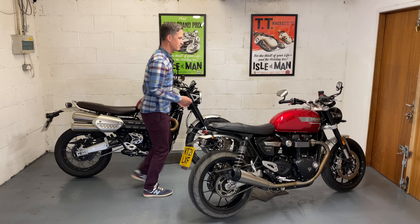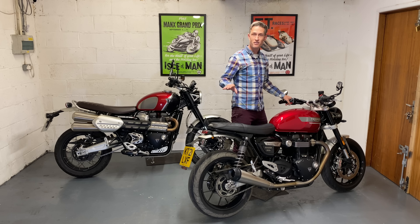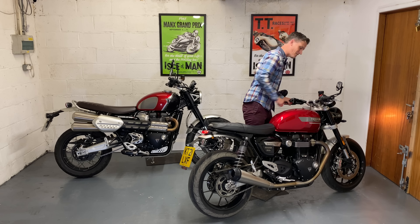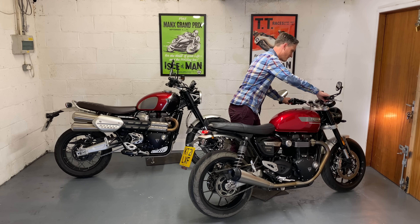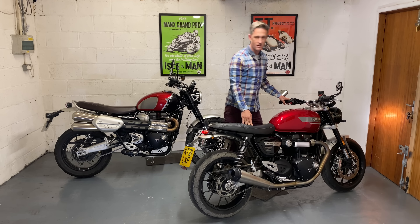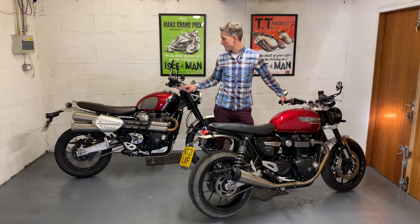That's a little alien to me having ridden classic bikes. The Speed Twin, on the other hand, is no problem: key in, turn it on once, hear the injectors prime, and it starts straight away — no faffing around.